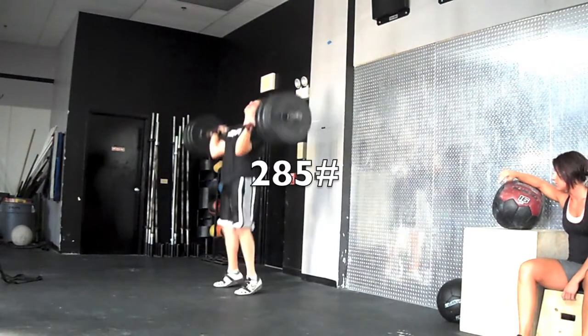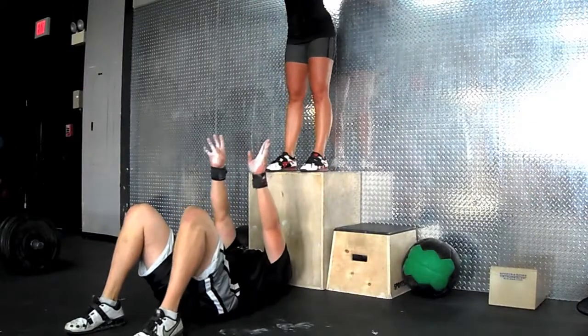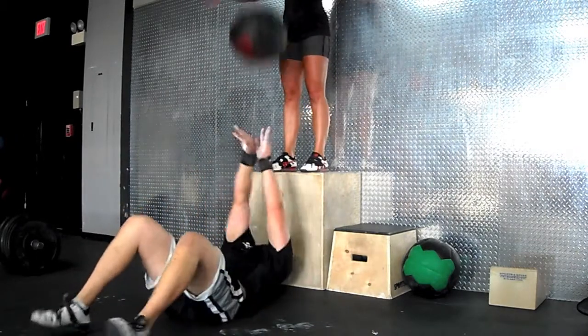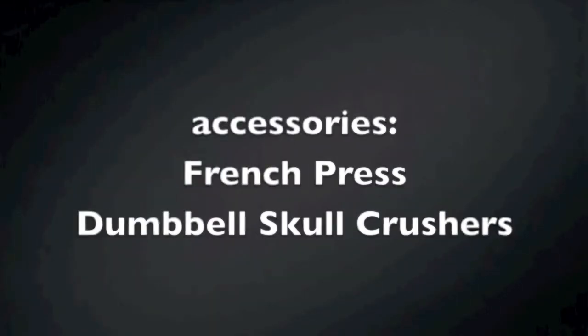I completely missed the jerk, which shouldn't have happened. My shoulders were just so fried I couldn't even hold the weight up in my front rack position, let alone use my legs to jerk it. So I just decided to do some tricep work for my accessories.